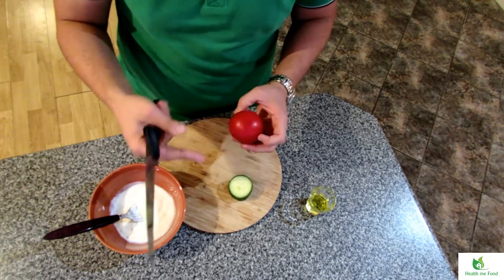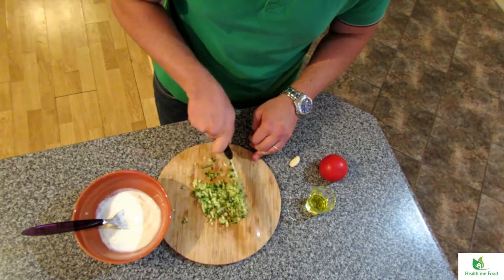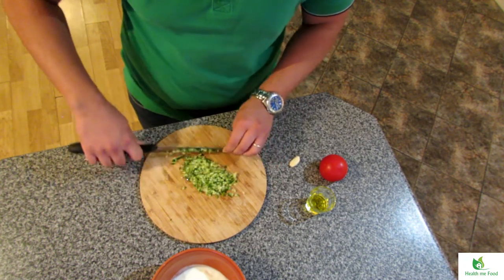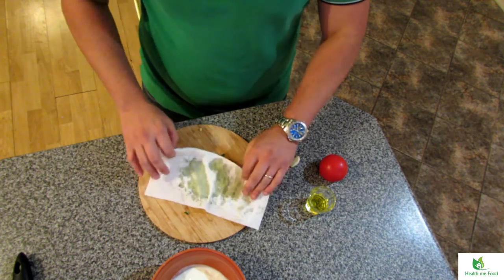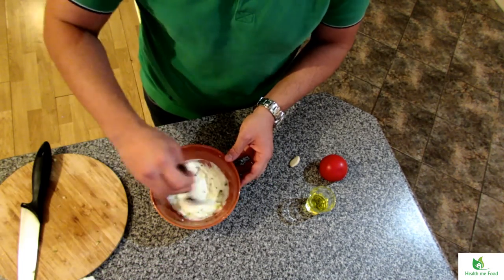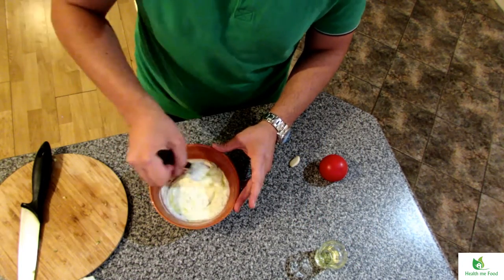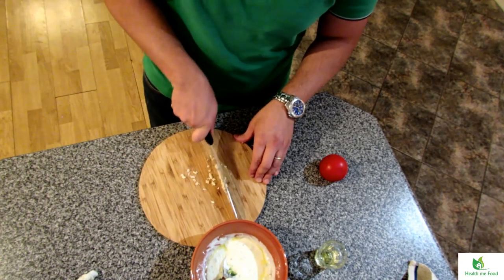To prepare the tzatziki I used 230 grams of Greek yogurt — and if you are vegan, of course you can use vegan yogurt. I also use a long piece of cucumber, a clove of garlic, and some extra virgin olive oil. I cut the cucumber into very small pieces — I want it nice and small, but I don't want to use the food processor as I want those crunchy bits. I drain the cucumber with some kitchen paper and add it to the yogurt and give it a little stir. Then I add some extra virgin olive oil and finely chopped garlic. Mix everything together and the tzatziki is ready to go in the fridge until dinner time.